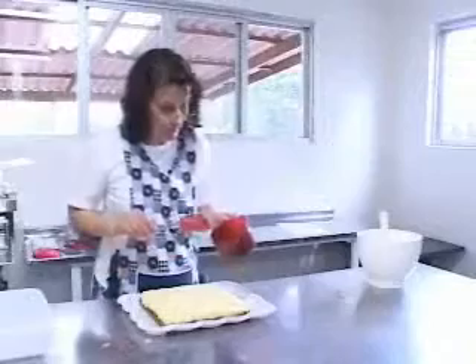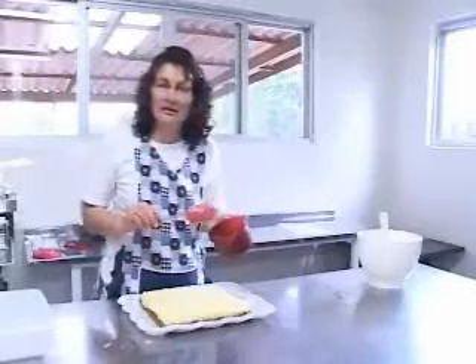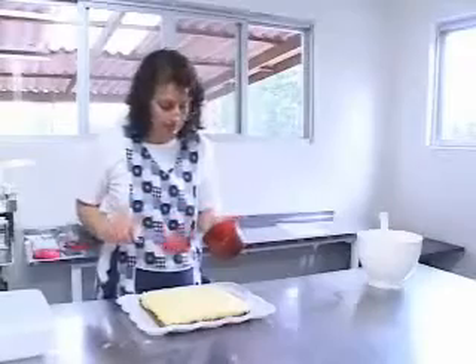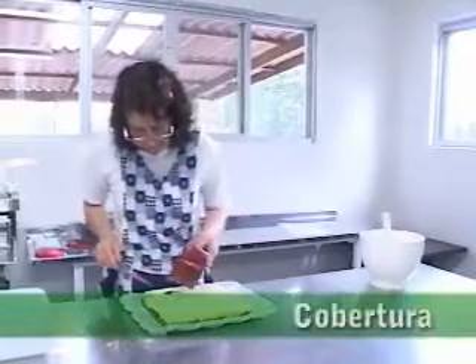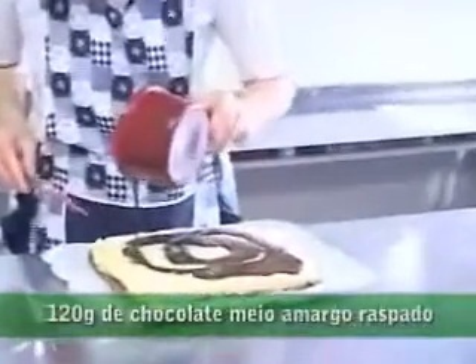Aqui eu já misturei o chocolate com o óleo e coloquei por um minuto no micro-ondas. Para a cobertura: 120 gramas de chocolate meio amargo raspado e 30 gramas de óleo de canola.